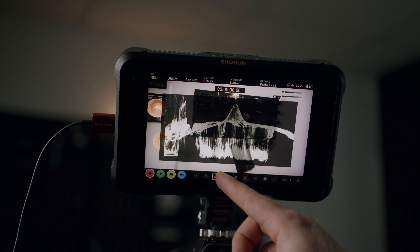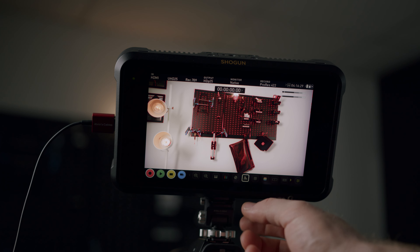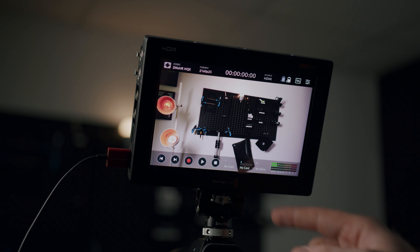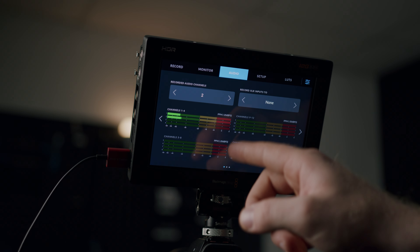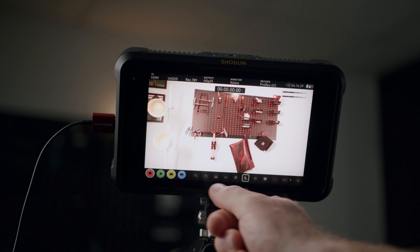Comparing scopes, they are almost identical — both have false colour, focus peaking, waveforms, and vectorscopes. When it comes to operation, Blackmagic takes the win. The menu system on the Blackmagic is just far superior. Atomos is a little finicky — I don't like the transparent menus with really small text, and I'm constantly accidentally clicking stuff I shouldn't be clicking.